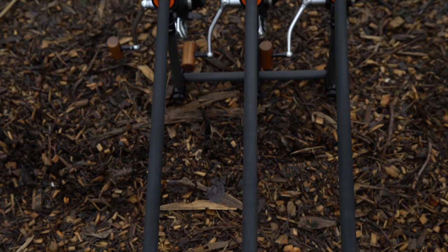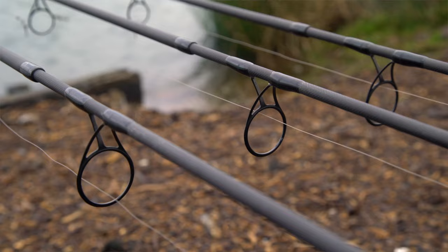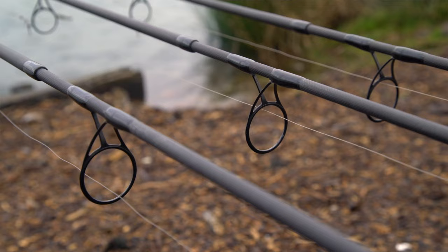All the fittings are exactly the same as the C2 range — the same full Japanese shrink handle, the same exclusively designed reel seat for Century working with ALPS, and the same Minima guides. But it's all about distance.